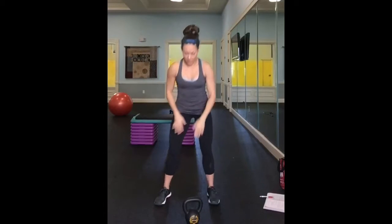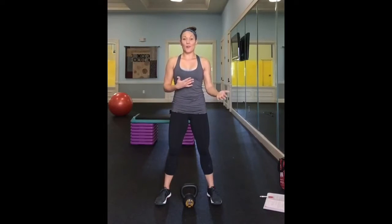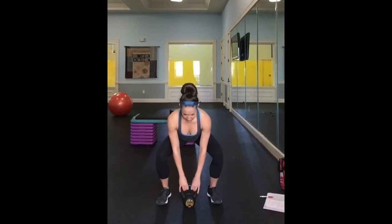We'll also show you what it looks like with a bell. You can use a dumbbell or a kettlebell for those of you working at home. If you have anything like a water jug or something a little bit heavy with some weight to it, use that too. You can be creative.